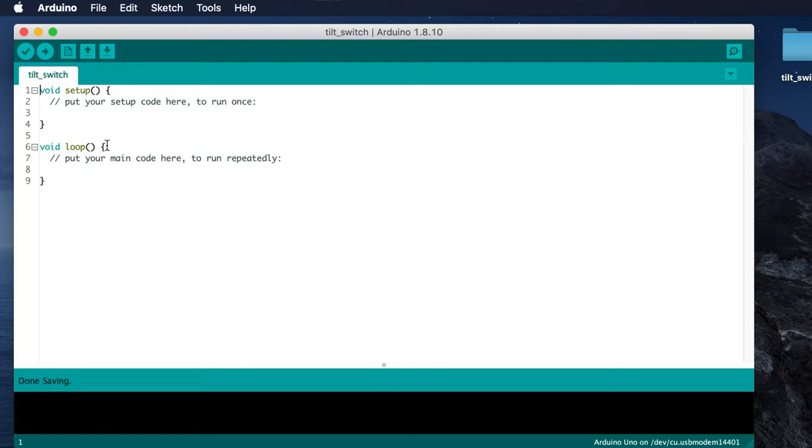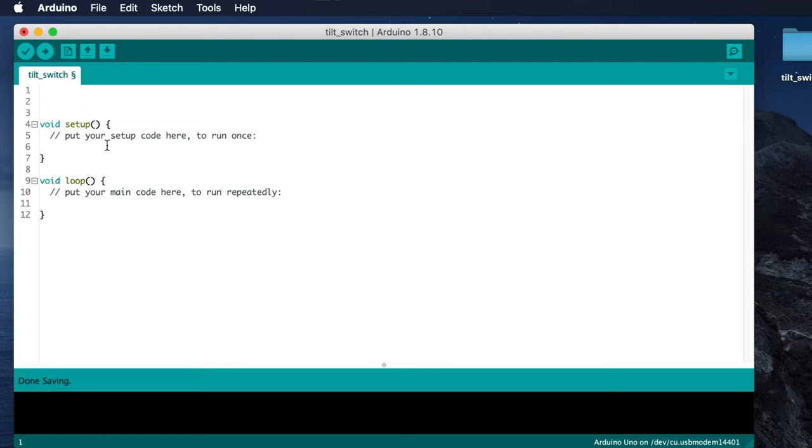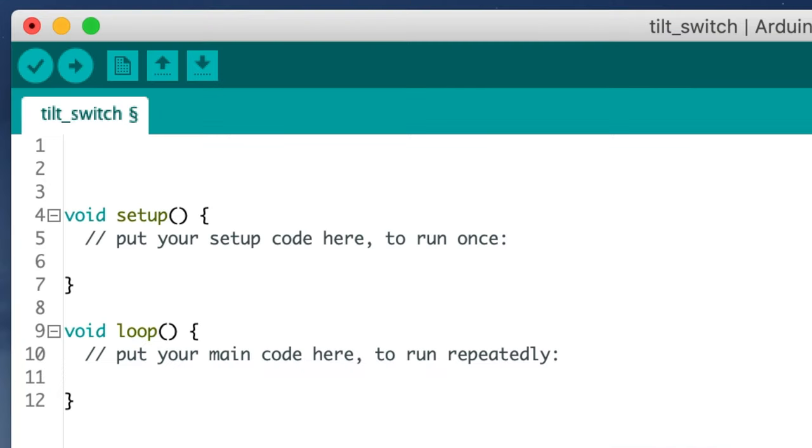So add a few blank lines at the top of the file. Let's add a comment to ourselves so that later when we look at our code, we'll know what's going on. Comments start with two slashes, so type slash slash pin variables and press return.